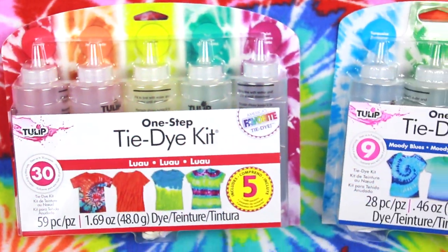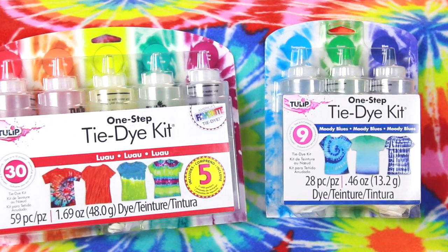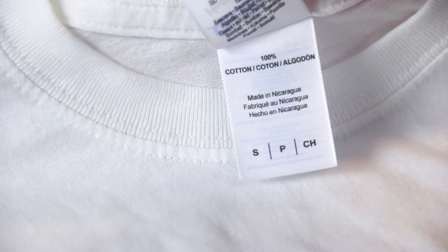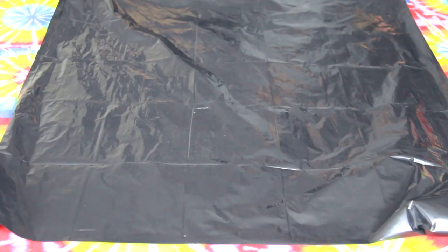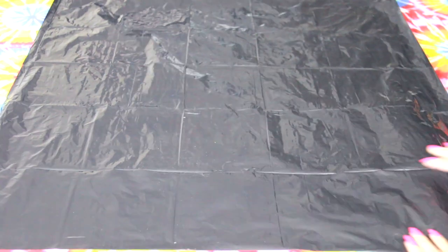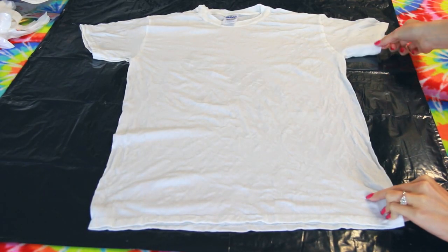For supplies, I'm using a couple of Tulip One-Step Tie-Dye Kits so I have lots of colors, and a plain white t-shirt — 100% cotton is best. Be sure to protect your work area with some sort of plastic, such as a big garbage bag. Then run the shirt under a bit of water until the fabric is damp, wring out any excess, and lay it flat on your covered surface.